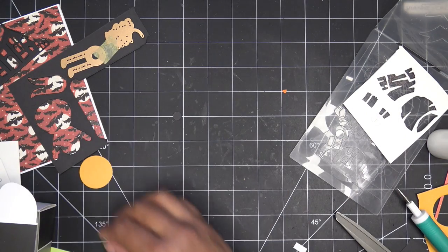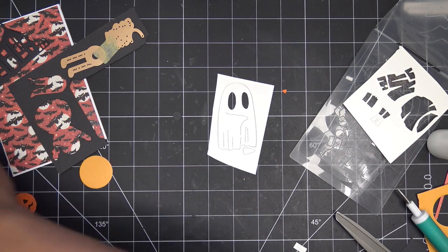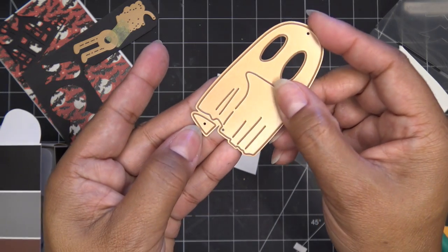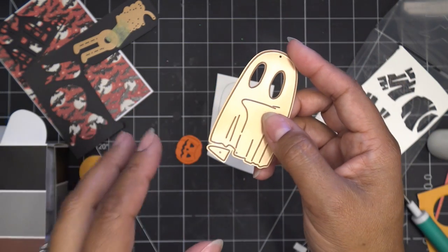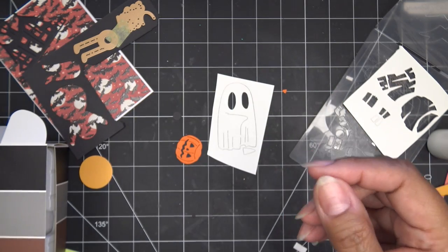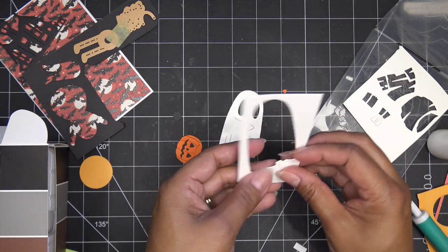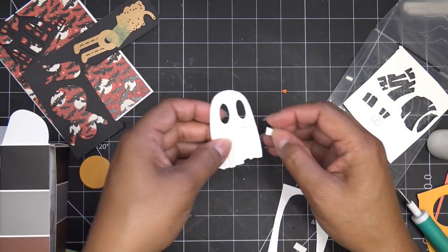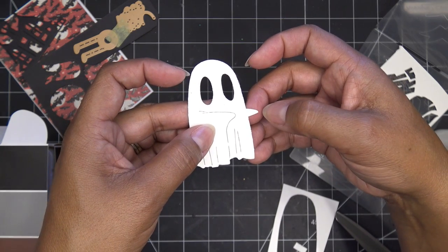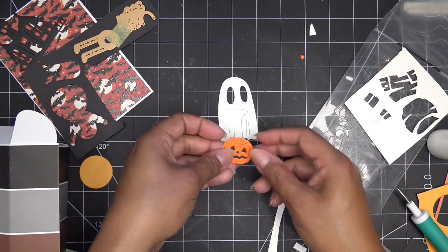I want to show you this little guy. On the same die he has this little piece — it reminded me of a Charlie Brown thing. It's basically another hand or arm. So you can have it there and pop your little goodie bag in here, or you can also have it hanging off. It's up to you if you want to use that or not.